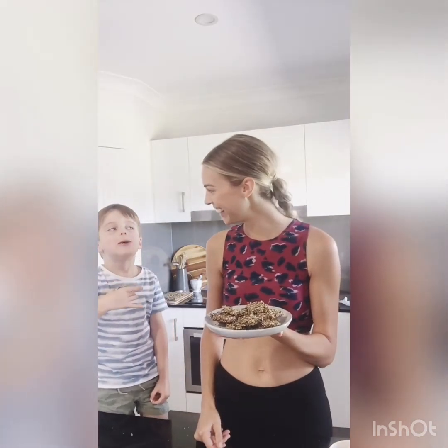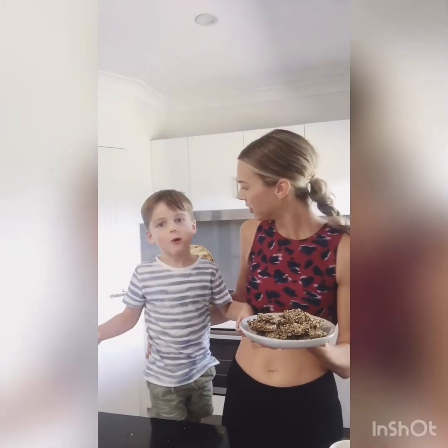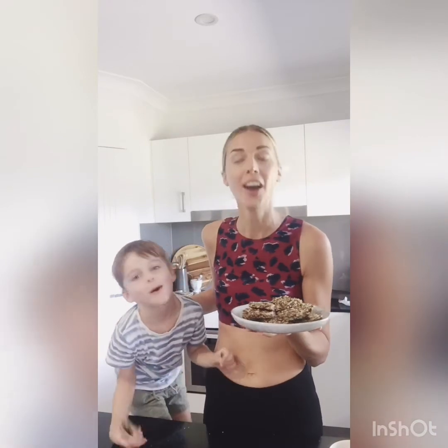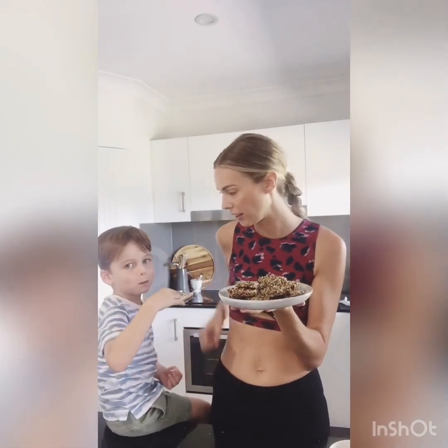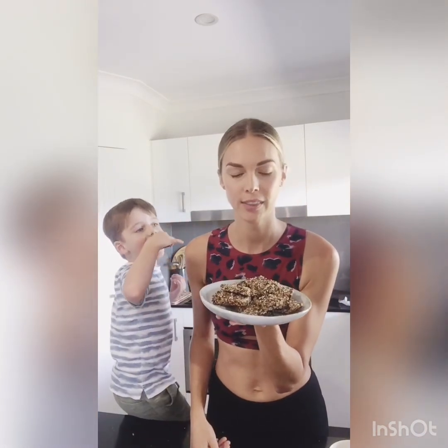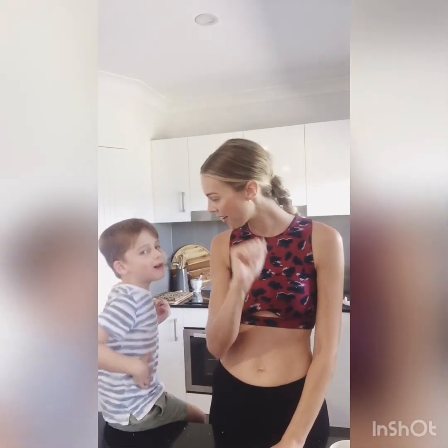Is it tasty? Thank you for helping me. Anyway, thank you for watching yet another episode of our little kitchen invention. I hope that you give these a try and that you love them. Bye! Say bye. Bye!